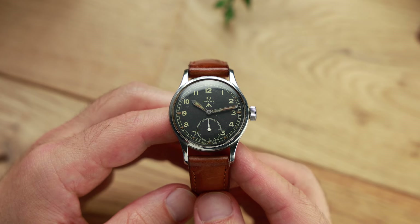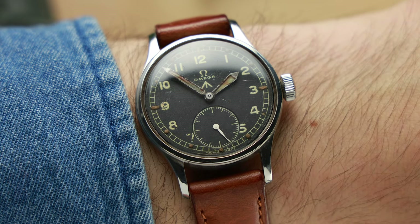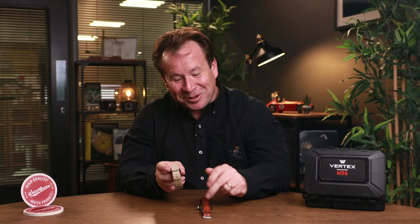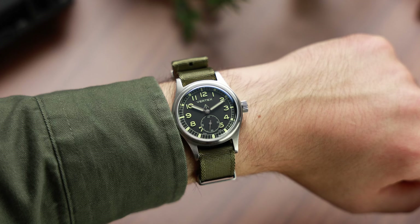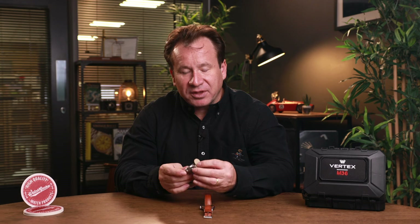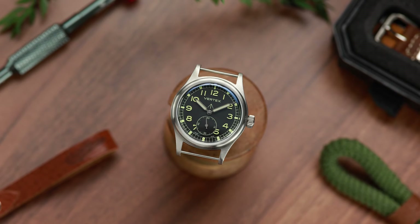It goes without saying that the M36 is a watch I personally love. It would actually be very hard to own an original Dirty Dozen watch like this one and not love the modern recreation. However, it is different, and what you have to acknowledge is that the M36 is finished at a much higher level than was specified in period. Whether that makes it an improvement, or simply a more inauthentic version of the original, is a matter for debate. And likewise, the price is a matter for debate too.